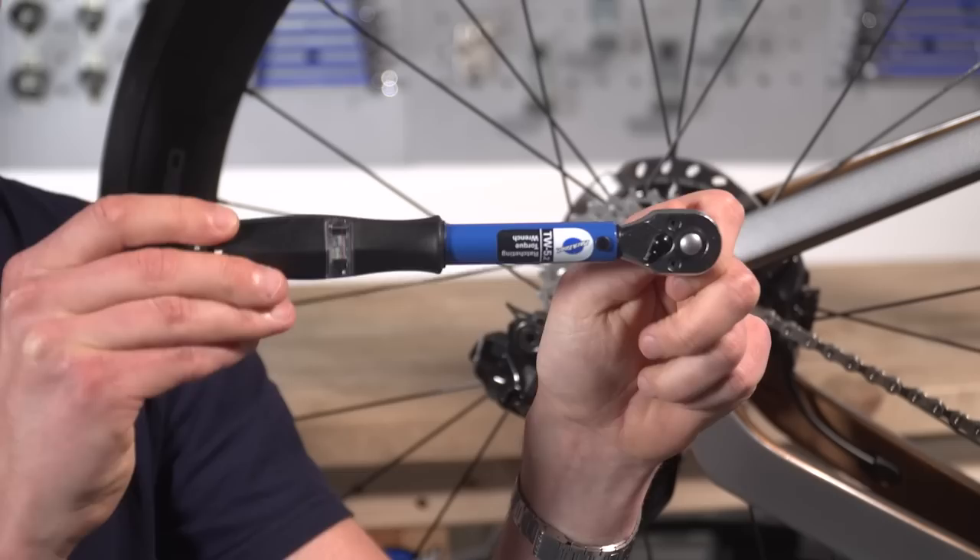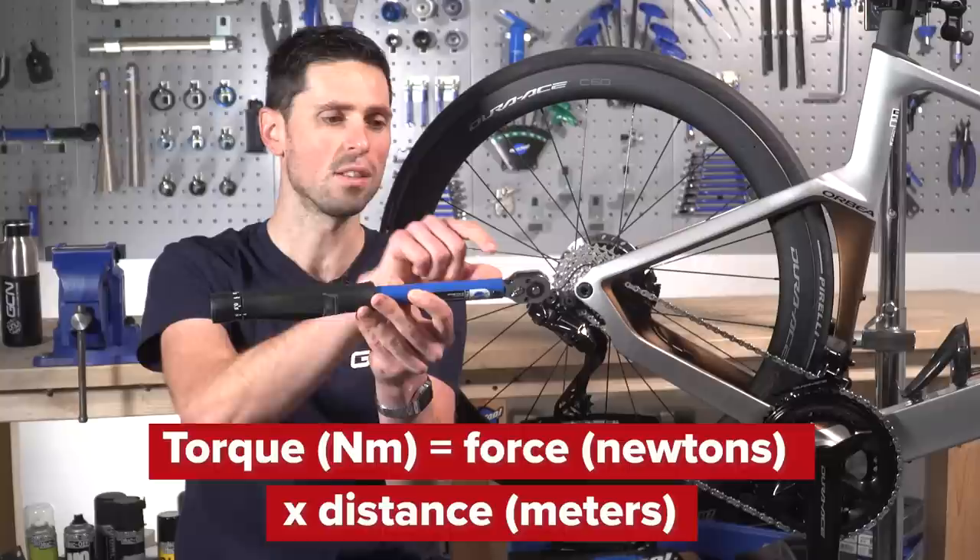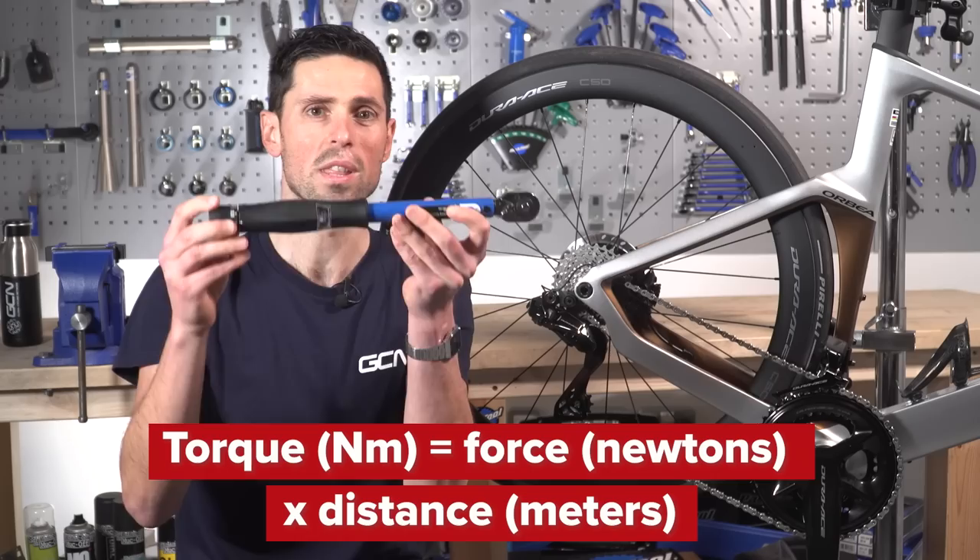Torque is measured and calculated by using a lever — we've got the turning and pivot point here. To calculate torque, you take the force which is applied to the lever, so the amount of pressure and force I'm putting when I press on it, and this is measured in newtons. Then you take the distance of the lever, measured in meters, you multiply them by each other, and then you end up with newton meters, which is the measurement of the torque that you're applying to the bolts.